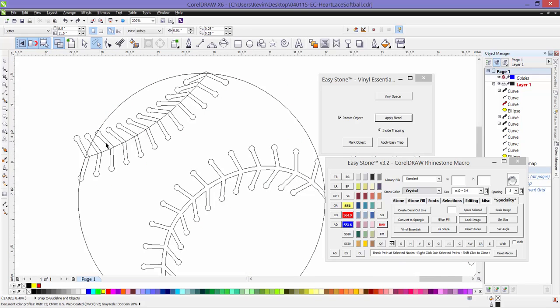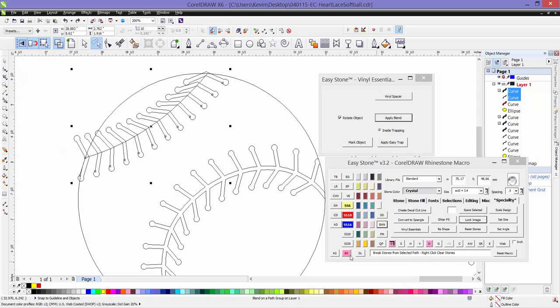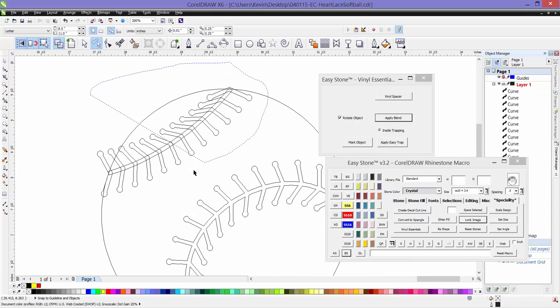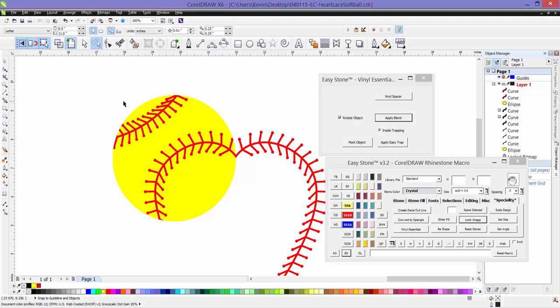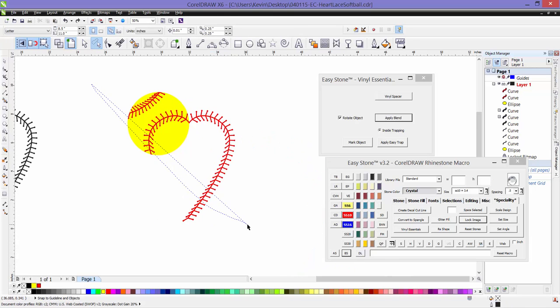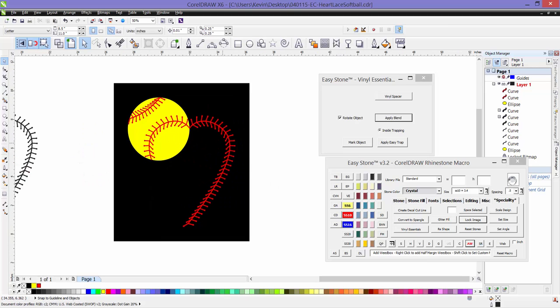Now we need to do basically the same thing over here. Going into wireframe mode you can see the path — we need to convert it to an object. It still has a blend group on it, so let's select the blend group and break it from the path, then select the path and give it a thickness. Just like before, we take this and weld it, then trim it by doing an intersection. Give that new object a color and delete the old object. Going back to enhanced mode you can see better what we've actually created — both pieces are sitting directly on top of our softball, and that's basically the finished product. Then it's just a matter of adding text, like 'Softball Mom' in whatever font of your choice. Now this is ready to cut.